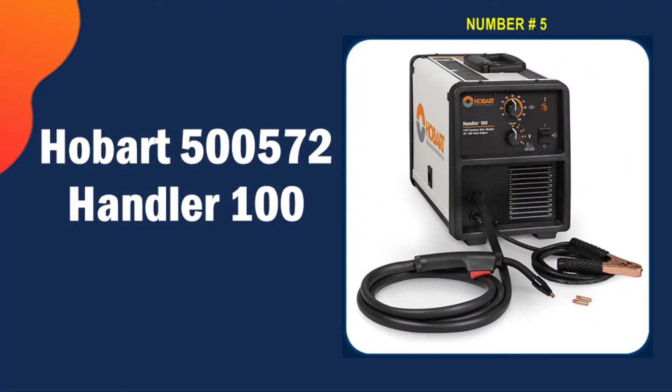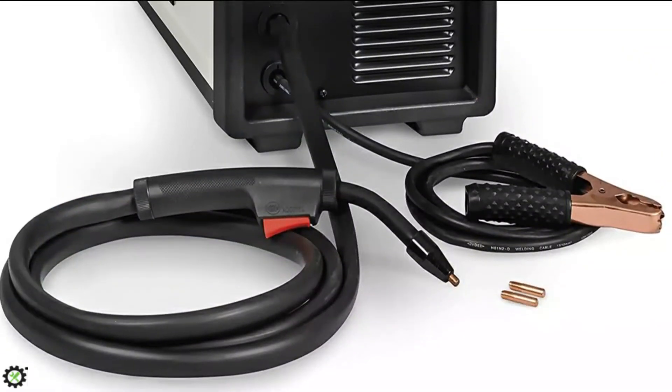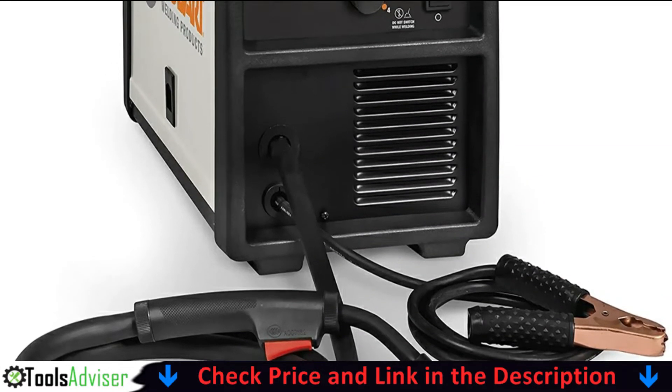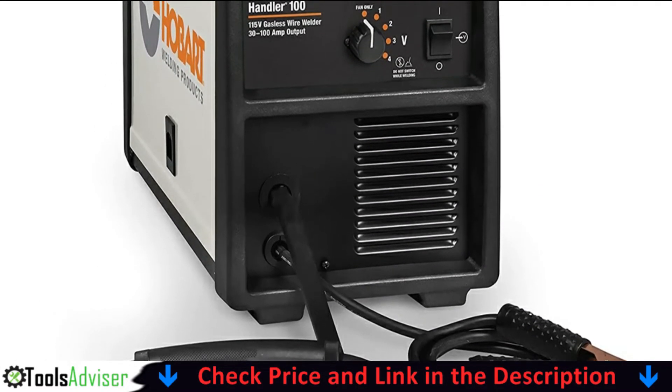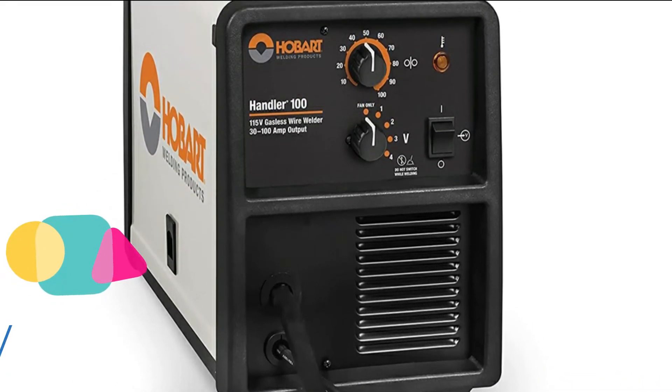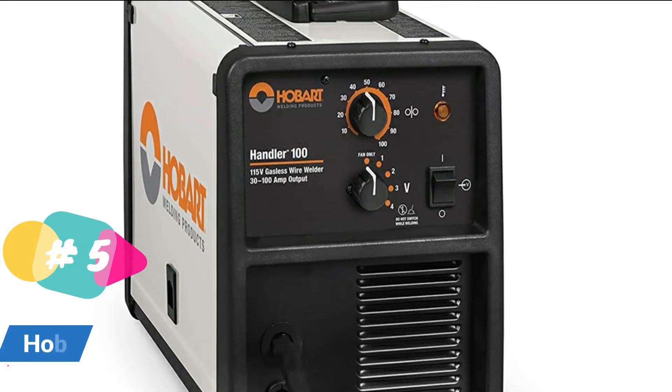Last on our best flux core welder list is the Hobart 500572 Handler 100. Another great flux core welder, the Handler 100 is affordable, reliable, and makes nice smooth welds. It's a transformer welder so it's about three times as heavy as the Forney model, but you might find it easier to repair if it gets damaged.